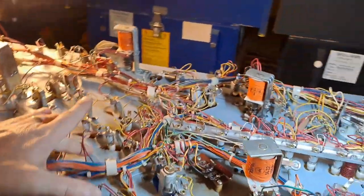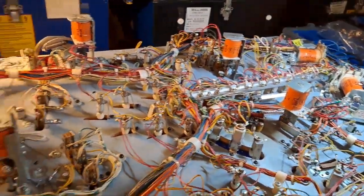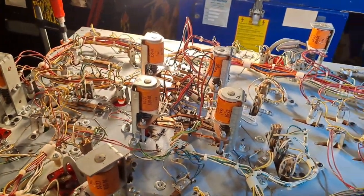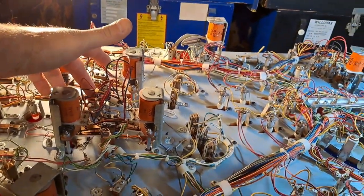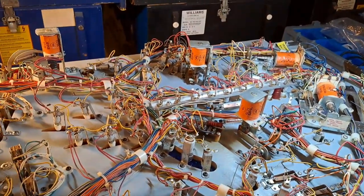The top side is basically done, so I'm pretty much down to painting the cabinet. Let me get the sucker flipped back over, get those last two bulbs swapped out, put that flipper in, and we'll be good to go.